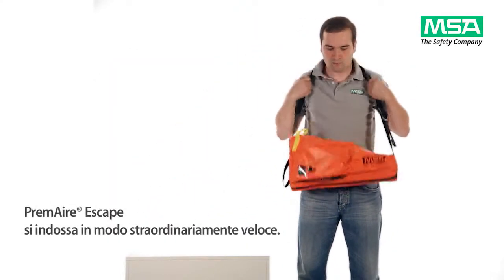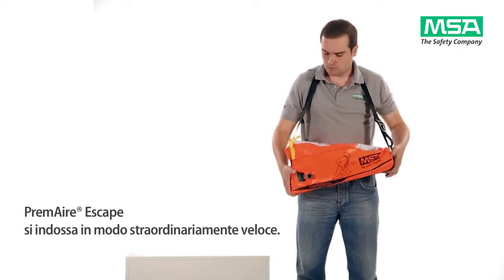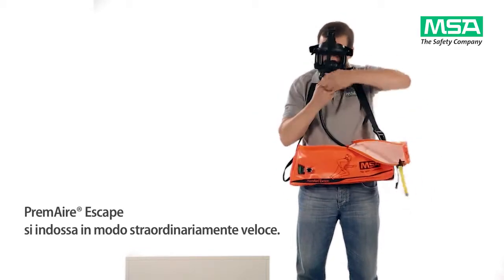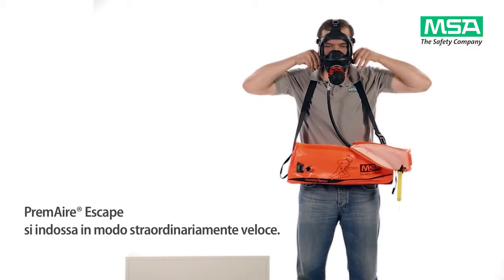Premier Escape with 3S Mask is a product that offers an outstanding speed of donning. We will now show you the donning step by step.